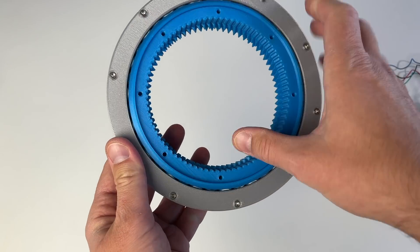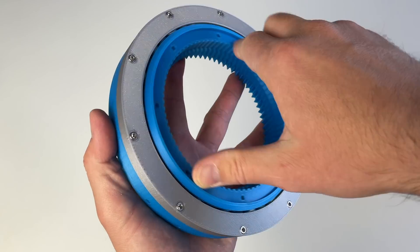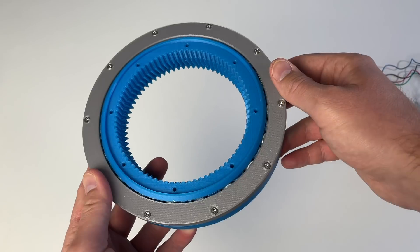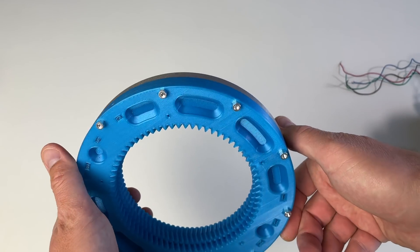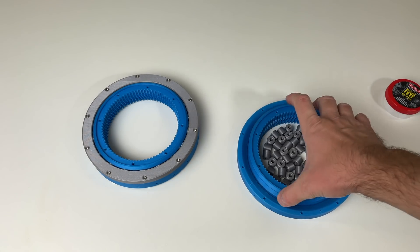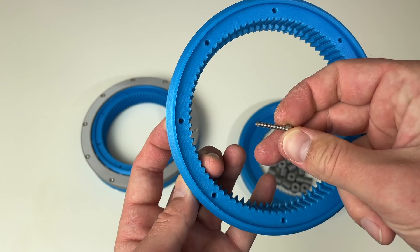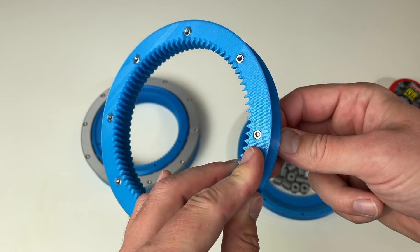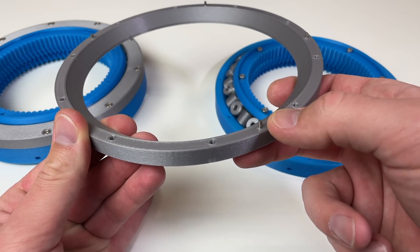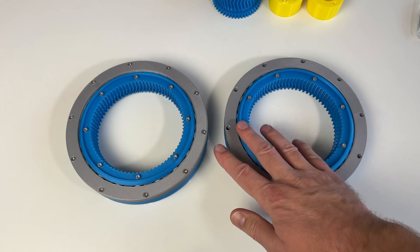It works quite well. The motion is not super smooth but it's quite okay, and there is not much play. Of course the question of how durable it's going to be is another question — but as it's 3D printed we can always reprint it. For this actuator I need two cross roller bearings like this one. Here are the pieces for the second one. This time I won't forget to put the embedded nuts in. I'll fix them temporarily with screws so they don't fall. Also this time I'll put the grease first and afterwards the rollers.